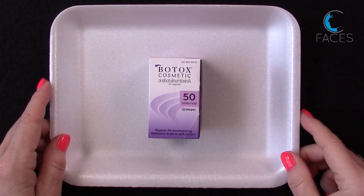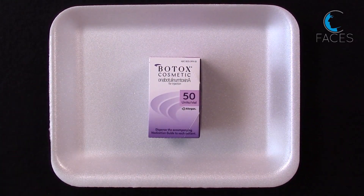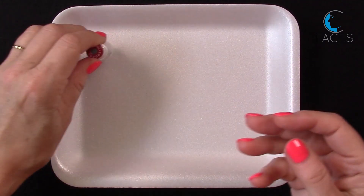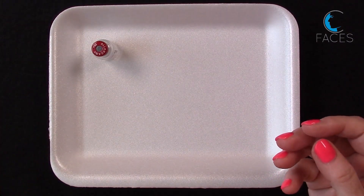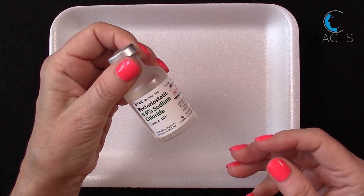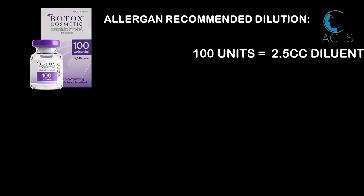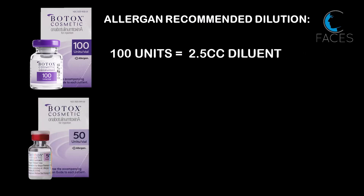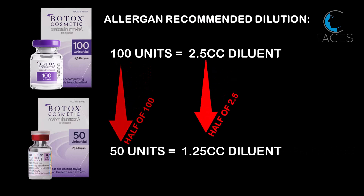Here's how you can reconstitute a 50-unit bottle of Botox using the Allergan recommended dilution. Since the 50-unit bottle is half the number of units in a 100-unit bottle, you should use half the amount of diluent. A 100-unit bottle is reconstituted with 2.5 cc, so we use 1.25 cc for a 50-unit vial.